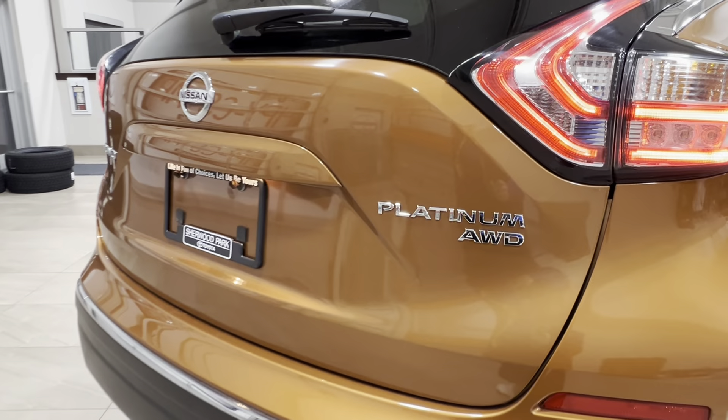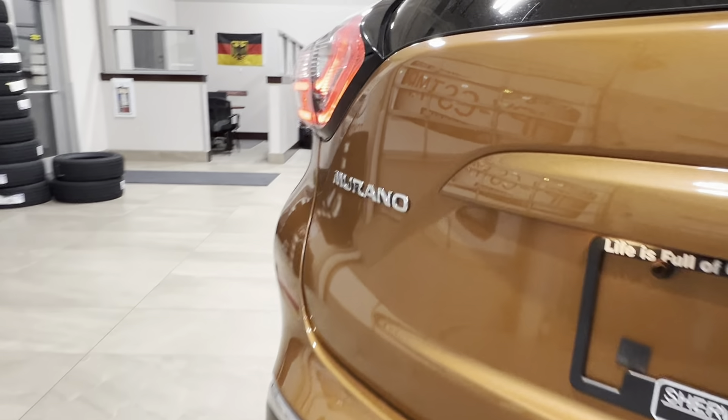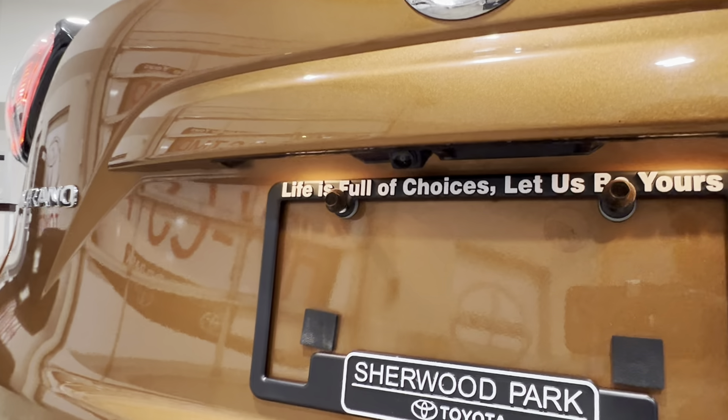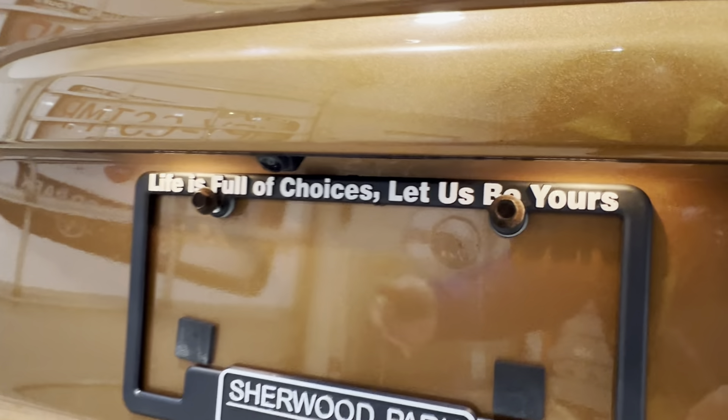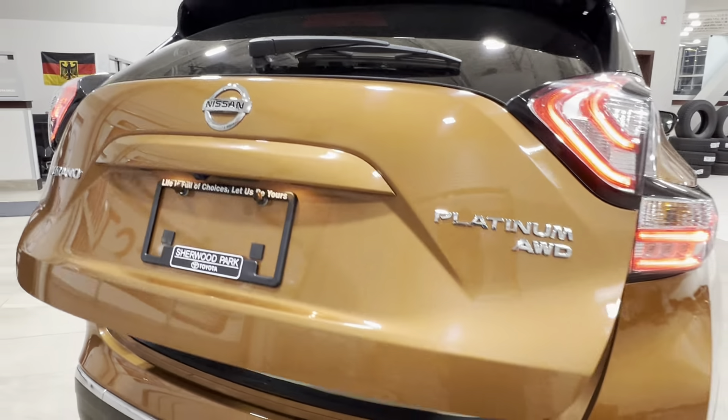On the back of the unit, on the right-hand side, you have your Platinum All-Wheel Drive trim level badge. Left-hand side, you've got the Murano badge. Directly underneath your rear logo is your backup camera. To open up your cargo space, reach next to the camera and press the button, and it should automatically rise up for you.